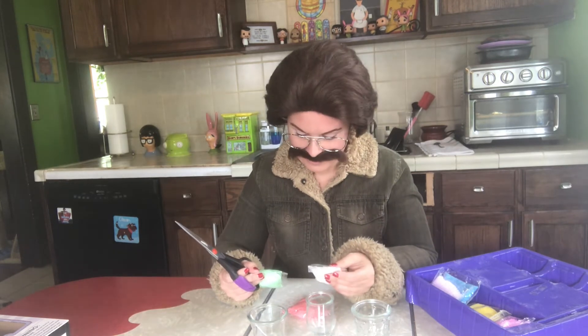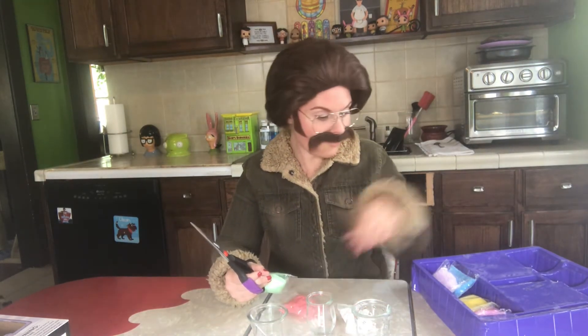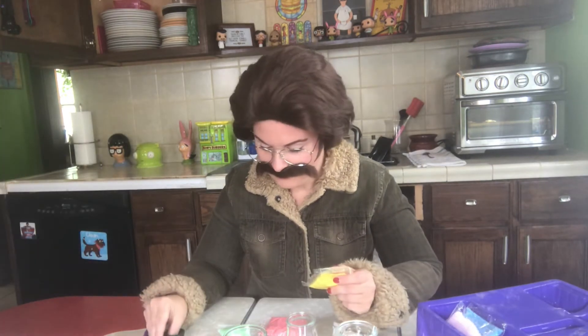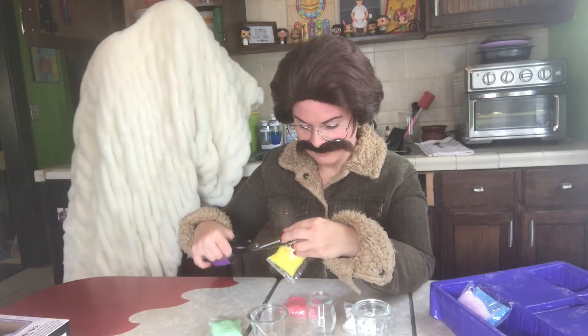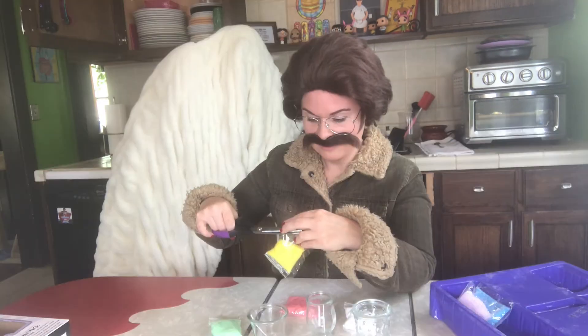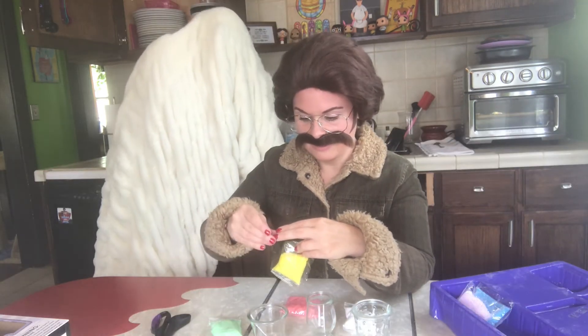I know the witch community will tell you certain things like, 'oh don't light the black candle,' or 'yellow's for cleansing,' different things like that. I didn't do my research so I'm just going to kind of guess what colors can help with certain situations. Be careful not to cut your fingers!